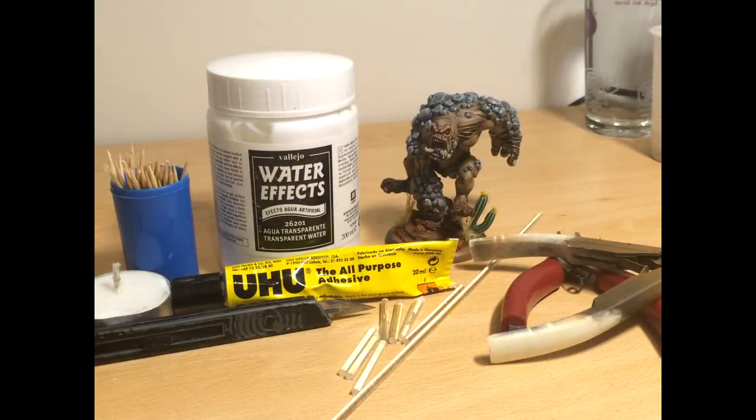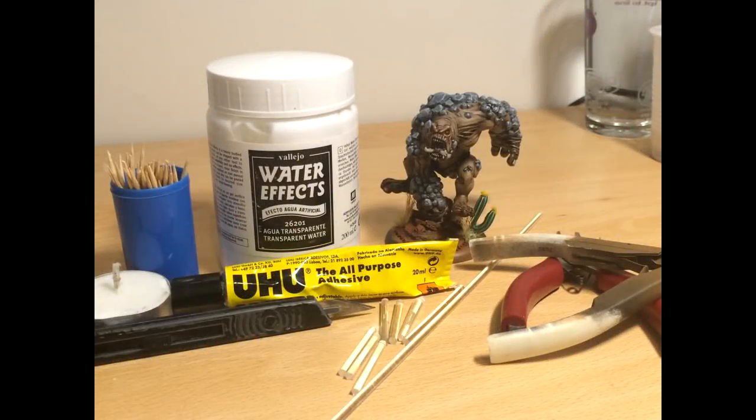So let's start with the materials list. The tools and materials we're going to use for this tutorial are pretty simple. The first thing we need is a good sharp hobby knife, as well as two pairs of pliers or snips. We want one with plastic handles so we don't end up burning ourselves. We'll also need a heat source — I'm going to be using a tea light candle, but anything that burns a clean continuous flame is suitable.